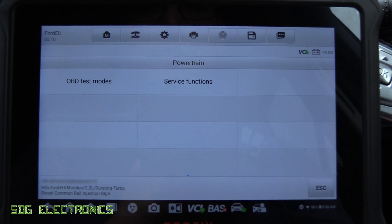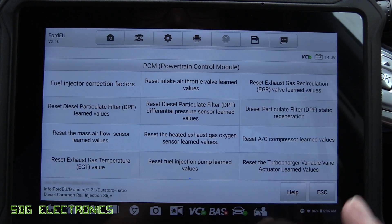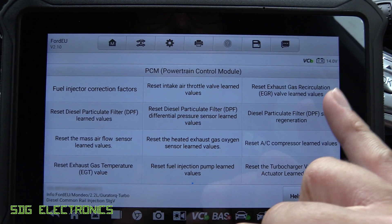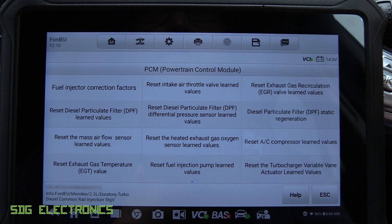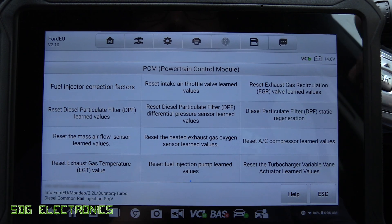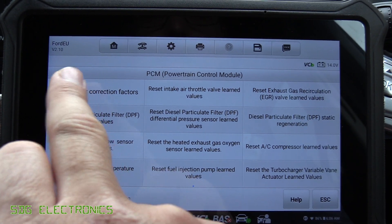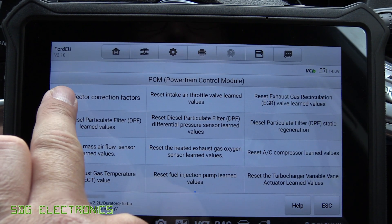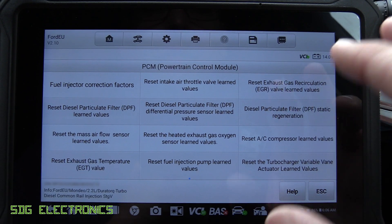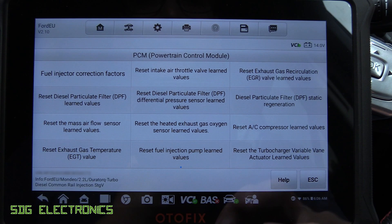So click on Service Functions, then PCM — and yes, we can reset the learned values, we can do a static forced regeneration. This will actually tell the vehicle to do a forced regeneration, increase the revs, and complete it until the DPF is empty. We can also reset and program new injectors into the PCM, reset the gas temperatures — all those kinds of things. So this is where we've got some very special functions that you can't normally do with basic code readers.